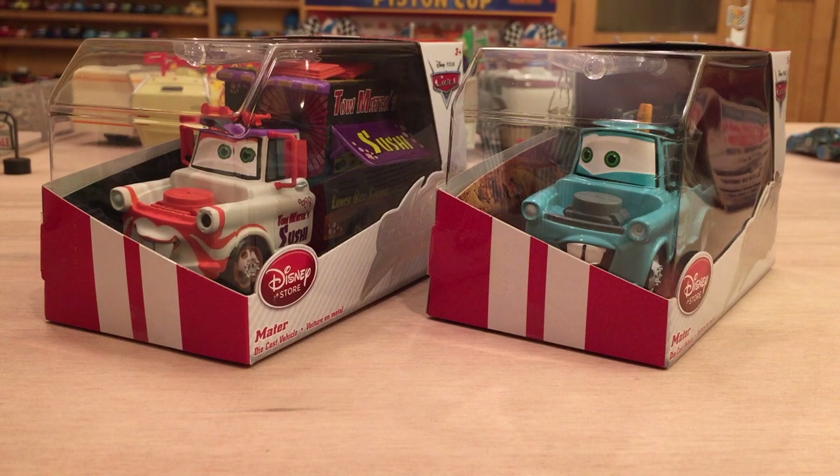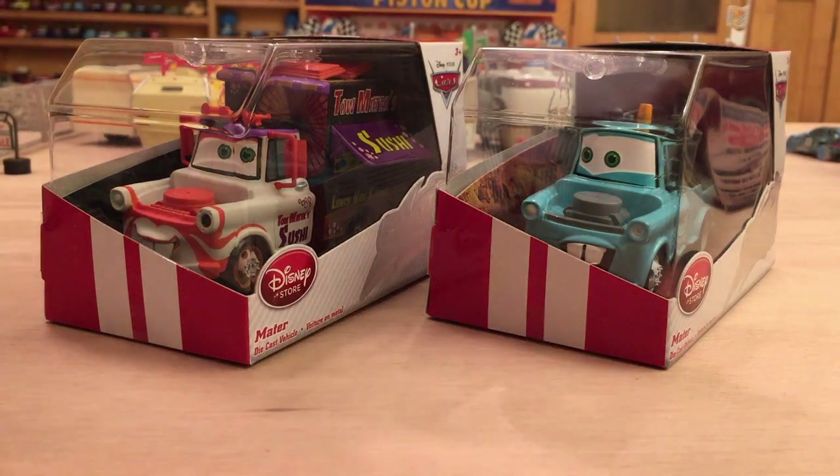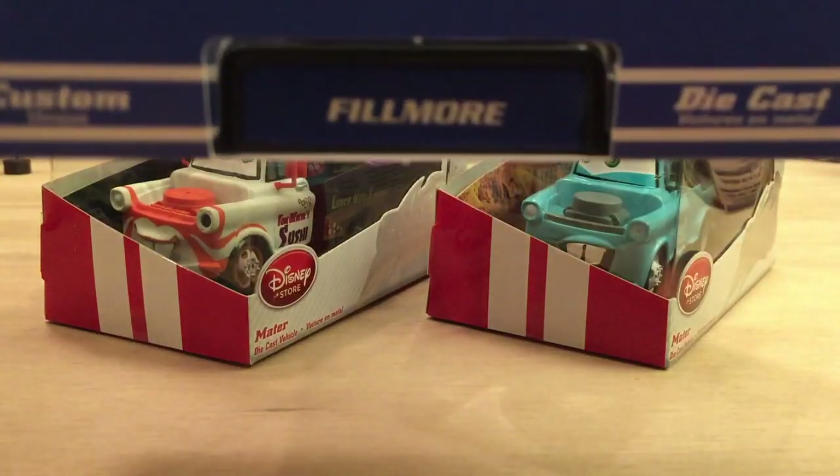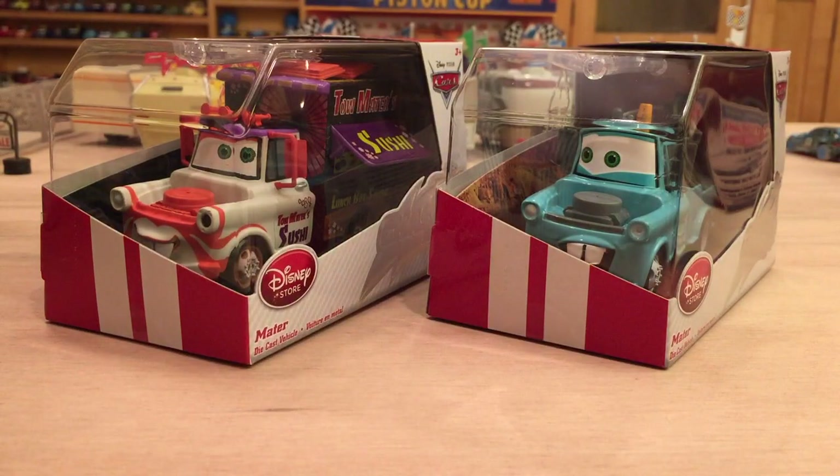Let me know in the comment section below if you want me to continue reviewing Disney Store cars. I have these two Maters in front of me, and I also have this Fillmore in the Artist Series. I know there's currently an Artist Series being released that John Lasseter designed — the surfing, Hawaiian-type cars. I believe Mater, Lightning McQueen, and Fillmore are part of that series, and they look absolutely amazing.